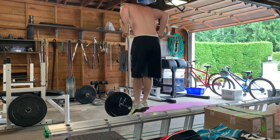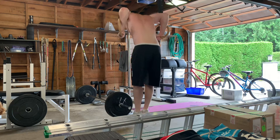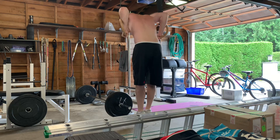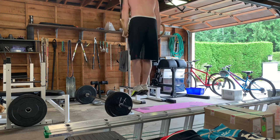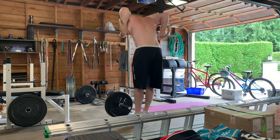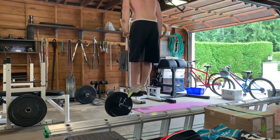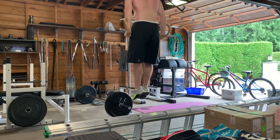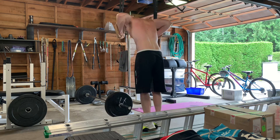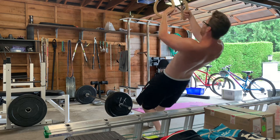Today's workout was a deload session for strength — I didn't record it, but it was just two sets of barbell flat bench press and wide grip pull-ups, each for three to four reps with a slow eccentric — so a slow descent. Just two sets again.